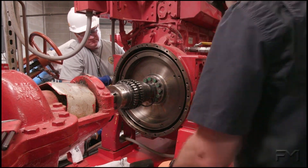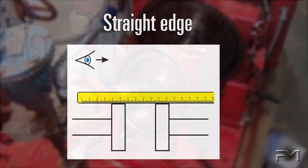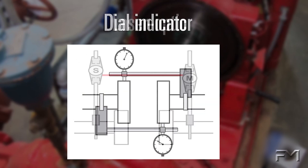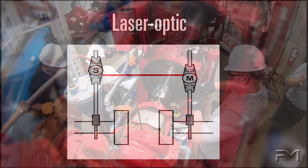The three most common and acceptable alignment methods are: straight edge, dial indicator, and laser optic.